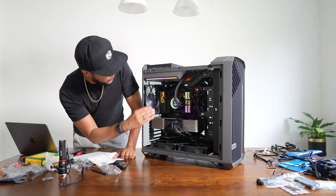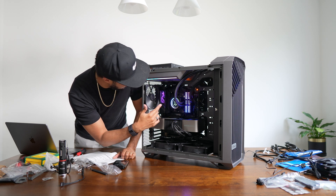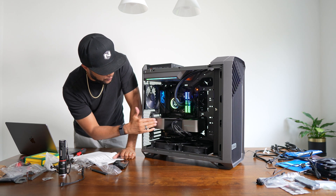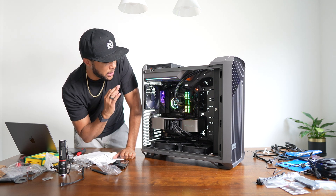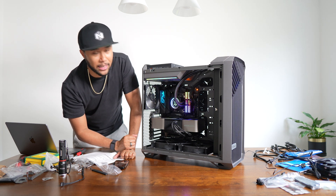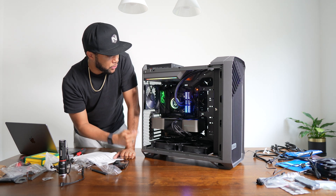I really like how minimalistic it looks. There's a little bit of RGB on the memory, there's an LCD screen that you can actually add different things to — which I will at a later date. And there's a little bit of color on the motherboard itself. This Founders Edition 4090 is so dope. It's minimalistic, not too much, not a lot of colors — just straight to the point. It's like my favorite design by far. All the other designs I looked at were very much over the top — too much glitter, too much shiny bits.